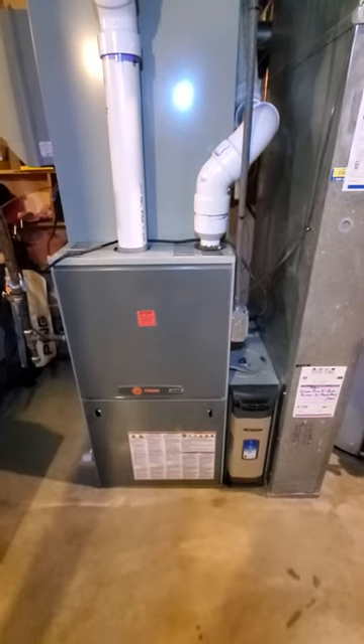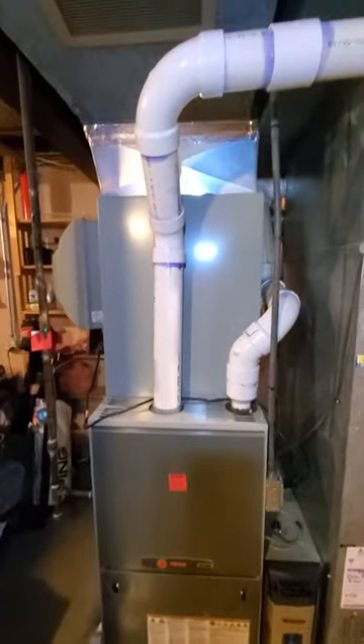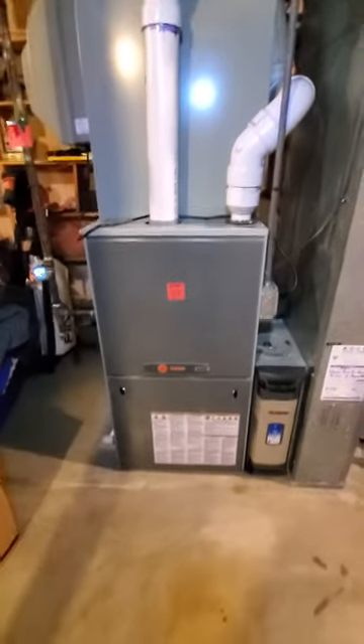Hello team, Chelsea's Tech 874. We are out in Barrington. Homeowner is looking to replace the full system here.